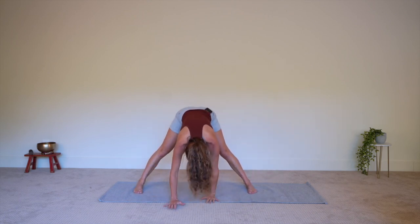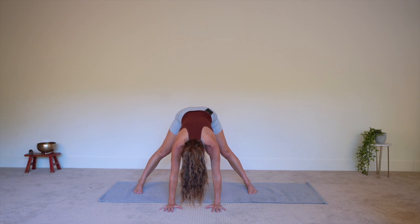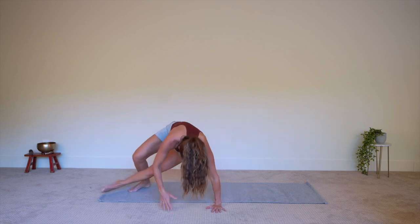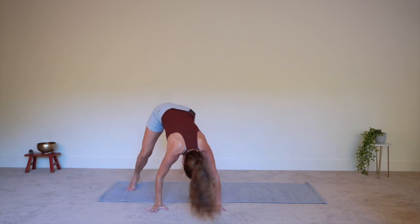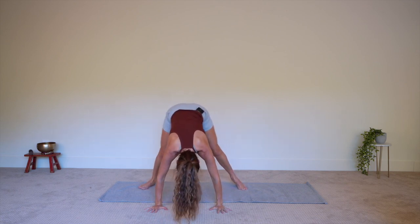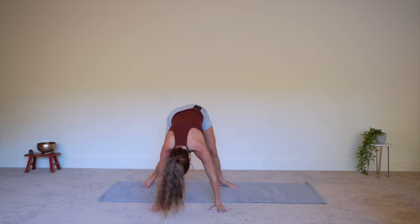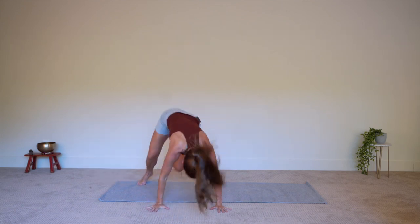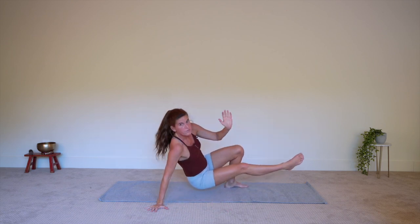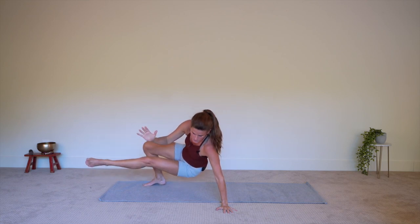From elephant, walk the hands forward so they come off your mat. Now taking your right leg to the left — weight comes onto the right hand — and this is number one. We're going to do this seven times. One, and back to elephant. Two, left leg to the right, back to elephant. Three, back. Four, to center. Five, release. Six, release. And number seven — staying here.